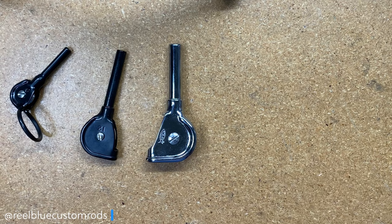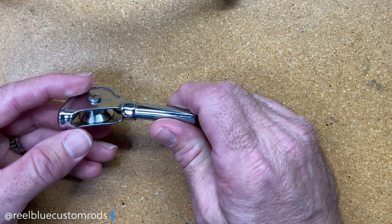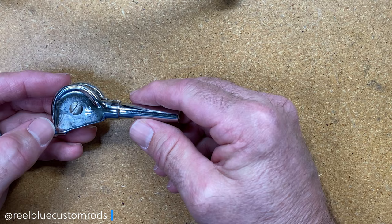The first one is going to be the AFCO Bigfoot Super Duty Roller Tip-Top. AFCO created this roller top to match their Bigfoot Super Duty, Heavy Duty, and Wind-On roller guides — their line of roller guides. As you can see, the head is extra large and it's extra tough. This is a heavy duty tip-top. I like to use this tip-top on my marlin rod builds, my really big game fishing rods.